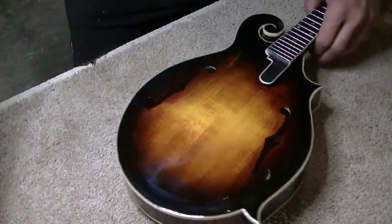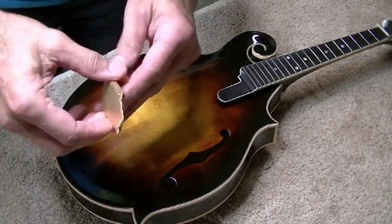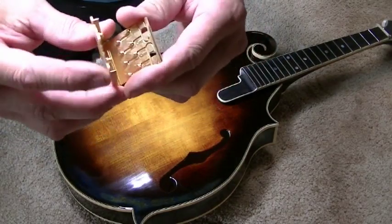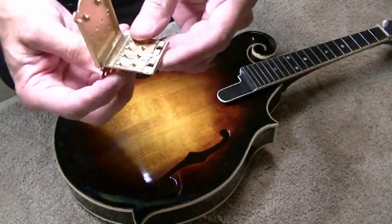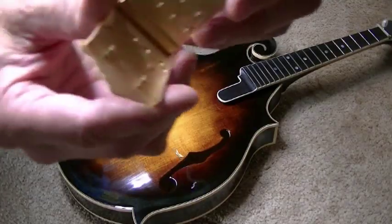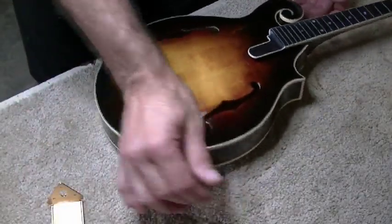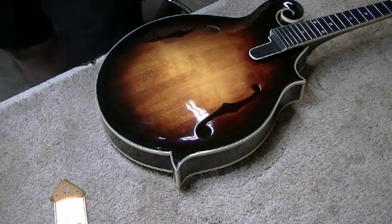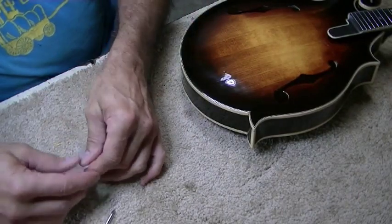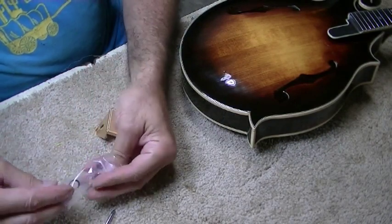We're going to start setting this thing up now — starting with the tailpiece. I got one of these James tailpieces: real nice machined brass, not stamped out — it's been milled. It has O-rings in here. Heavy tailpieces give your instrument more sustain. I did some earlier lining up and it looks like the holes are going to work from the Kentucky factory holes, so that's a good thing.